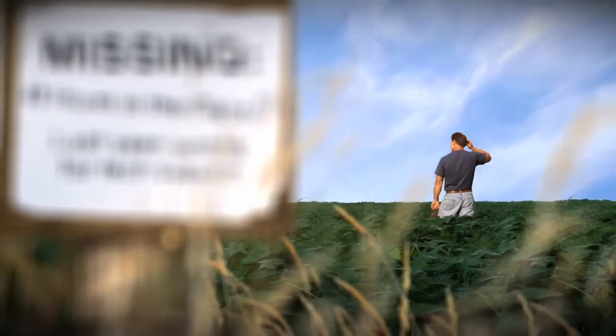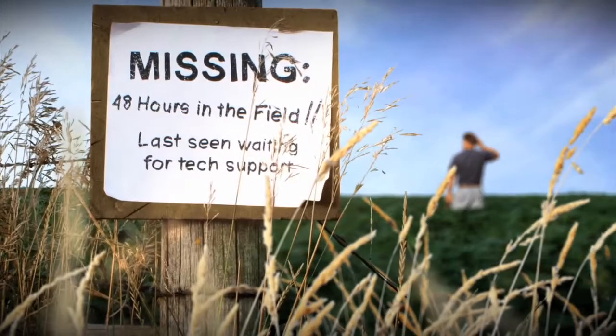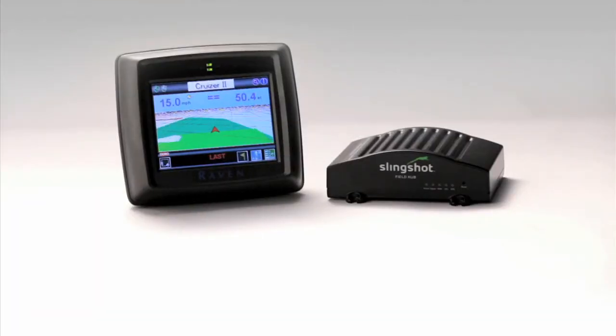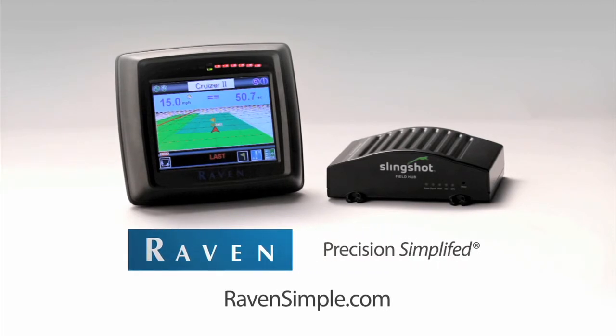You know how stressful it is when guidance systems go down. You lose field time, you lose yield potential, you lose patience. Help is here. Raven Cruiser 2 RTK with Slingshot. Precision. Simplified. Learn more at ravensimple.com.